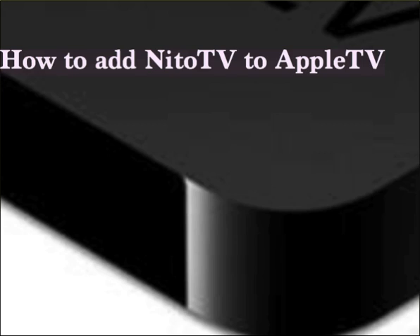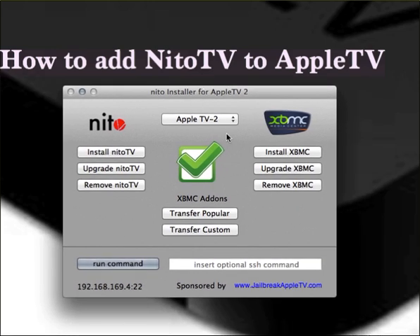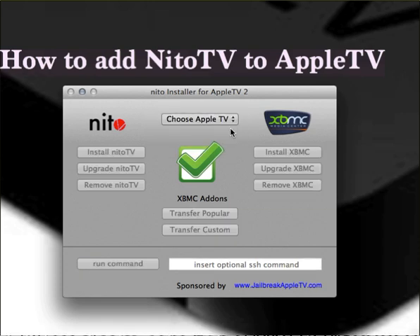This is what the Nito Installer looks like. Once you launch it, if your Apple TV is on the same Wi-Fi network, you just select it right here.